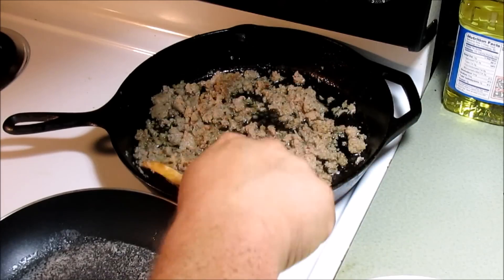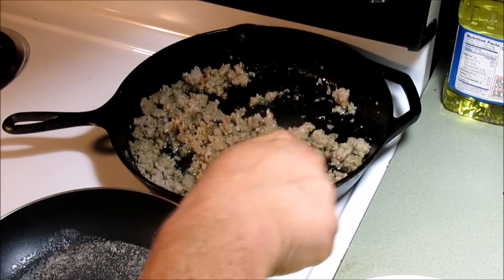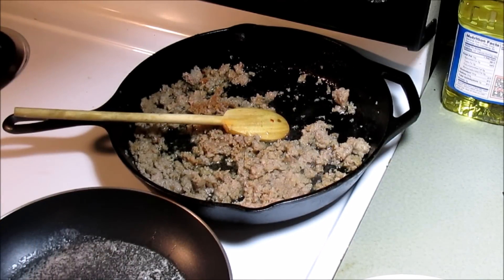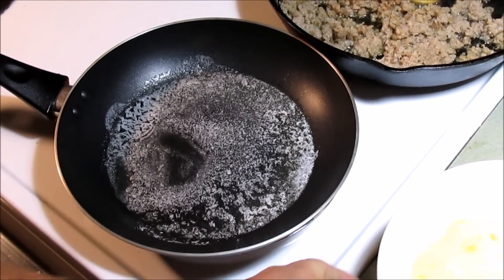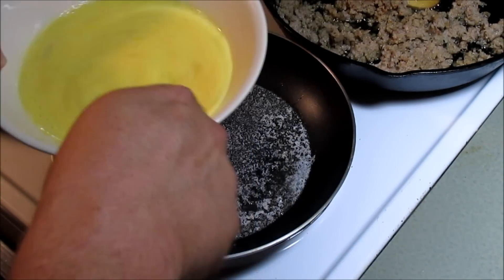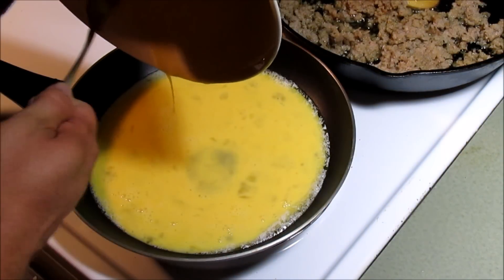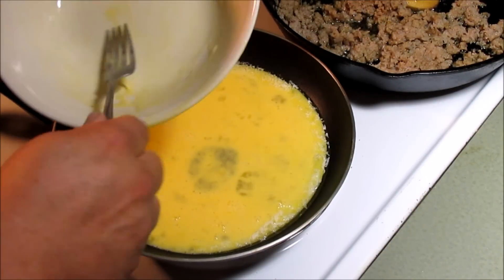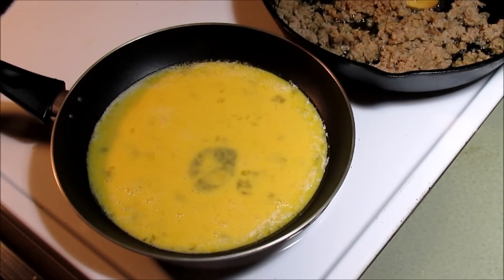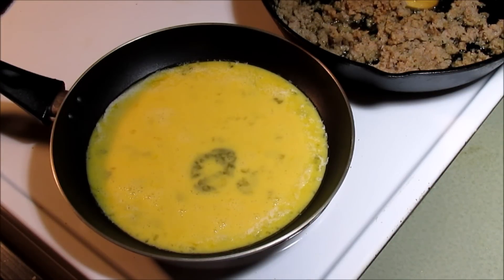Alrighty, so we've got our sausage browning up back here in the cast iron pan, just like that. In the front we got another little pan with some butter melted up and about six eggs with a little bit of milk in them. I'm gonna drop them in this pan right here and start some scrambled eggs. Throw it in the sink for me, Dylan. Hand me the wooden spoon please.